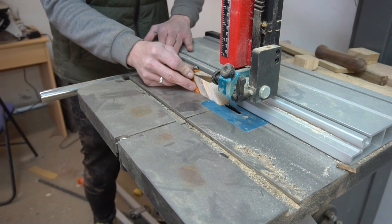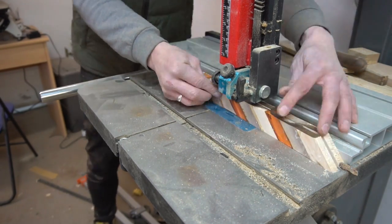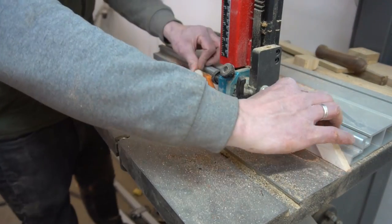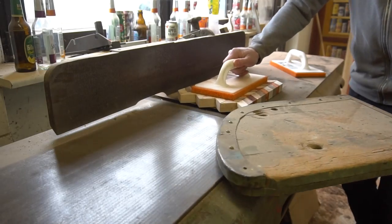I had about 4 strips left which I couldn't use for the bigger cutting board anymore, so what I did was a smart move and re-sawed them over at my bandsaw and proceeded to glue these up into a thinner chevron panel.